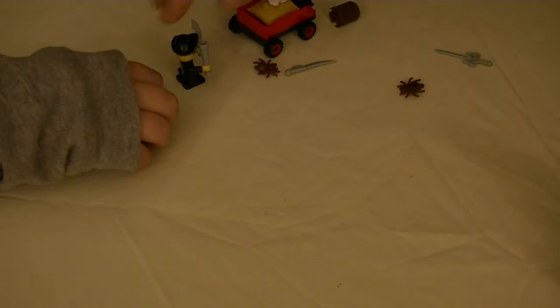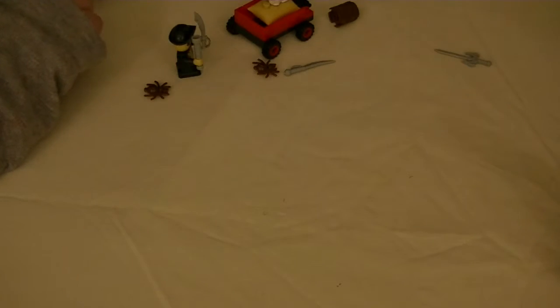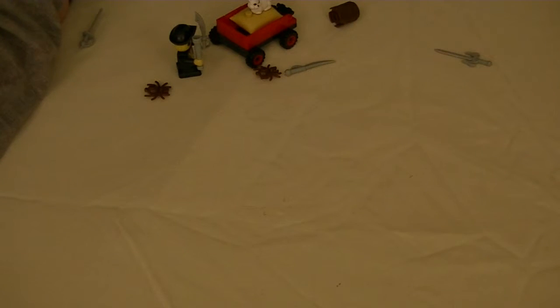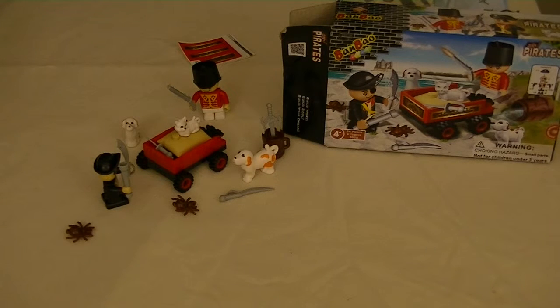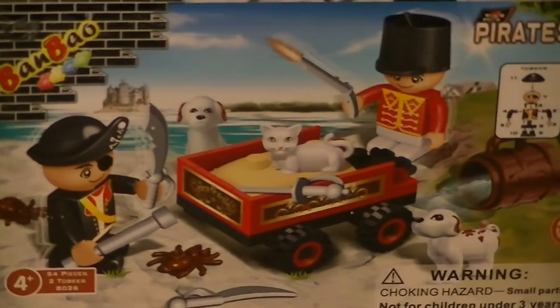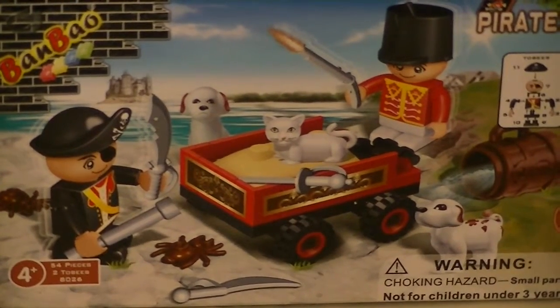We also have stickers to deal with. I don't want to put the stickers on here though, because then you can't take it apart — you'd rip them. You could just take these two off. The stickers go all along that side — the whole way. I thought they only went like two blocks. So there — we have recreated what the box showed us, except we didn't put the stickers on.